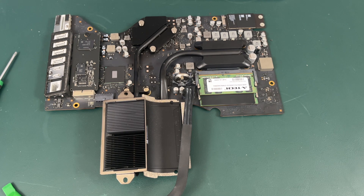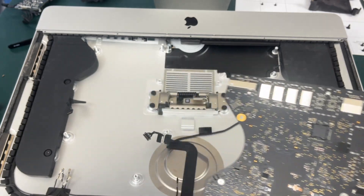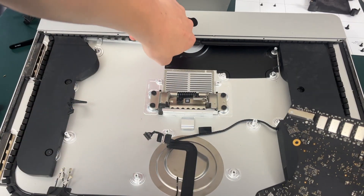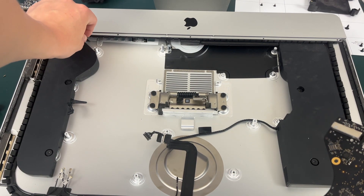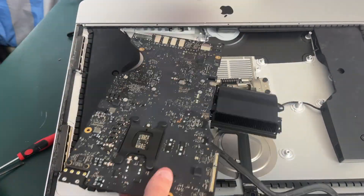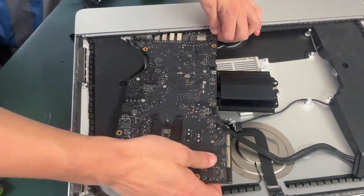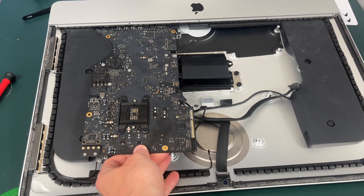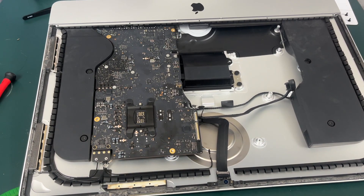Now it's time to put the iMac back together. Reinstall the motherboard again, being careful of the microphone cable down here and the speaker cable right here not to tear them. It is also still going to be difficult to get the SD card reader back under, so you might just have to play around with it for a little bit. Now that your motherboard is back in, it is time to reconnect everything.